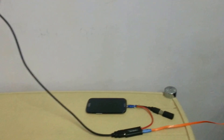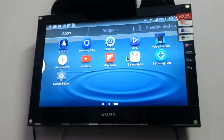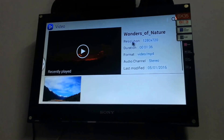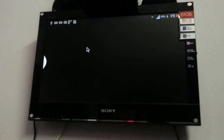This MHL cable has been powered with a normal charger, and this is how it works. You can see here, right now I am going to play a video through the mobile.